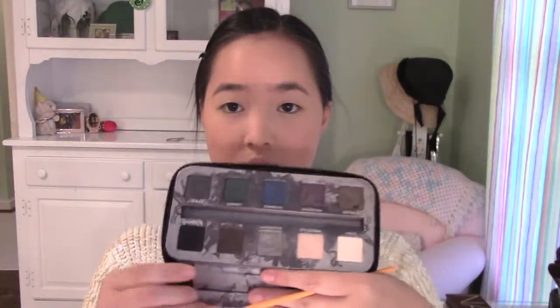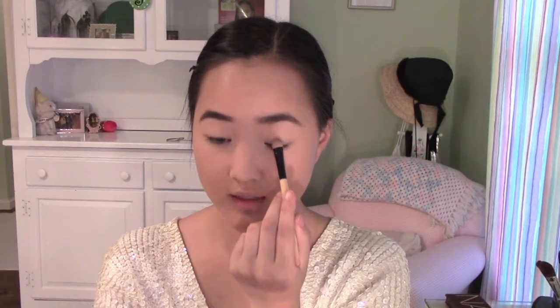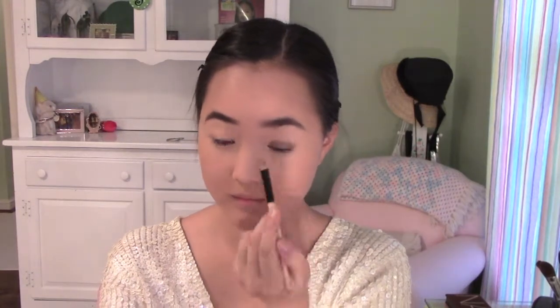Now I'm going to do my eyebrows using Backdoor — this color right here from the Smoked Palette from Urban Decay. Next, I'm going to take this L'Oreal Invaluable Eyeshadow in Bronze Taupe. It's a really pretty, very shimmery brown color. I'm taking this on a flat brush and putting it on my eyelid, kind of bringing it up to the crease.